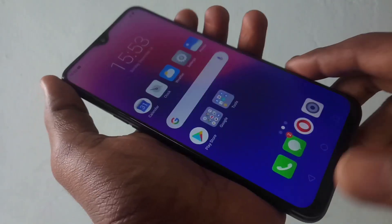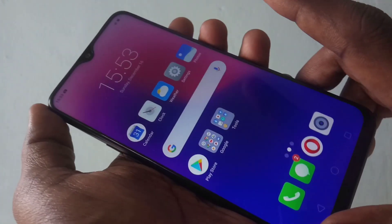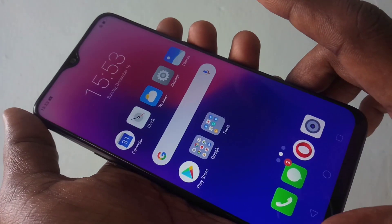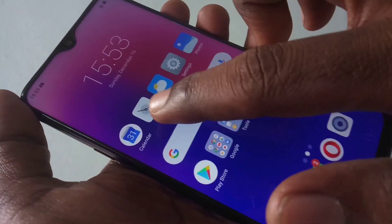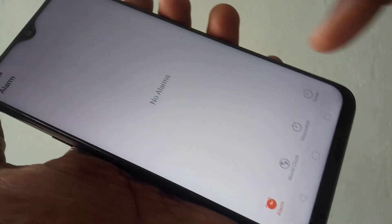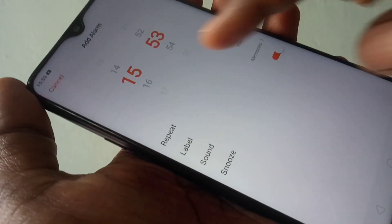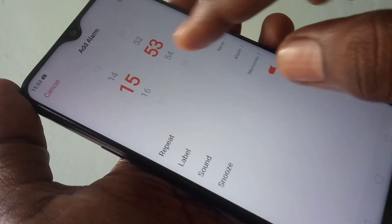Hello friends, welcome back to my channel 5 Minutes Tech. This is the Realme 2 Pro smartphone. In this video you will learn how you can set an alarm in the Realme 2 Pro. First of all, go to Clock in your phone — here you can set your alarm. Just click the plus symbol and set your time for the alarm.